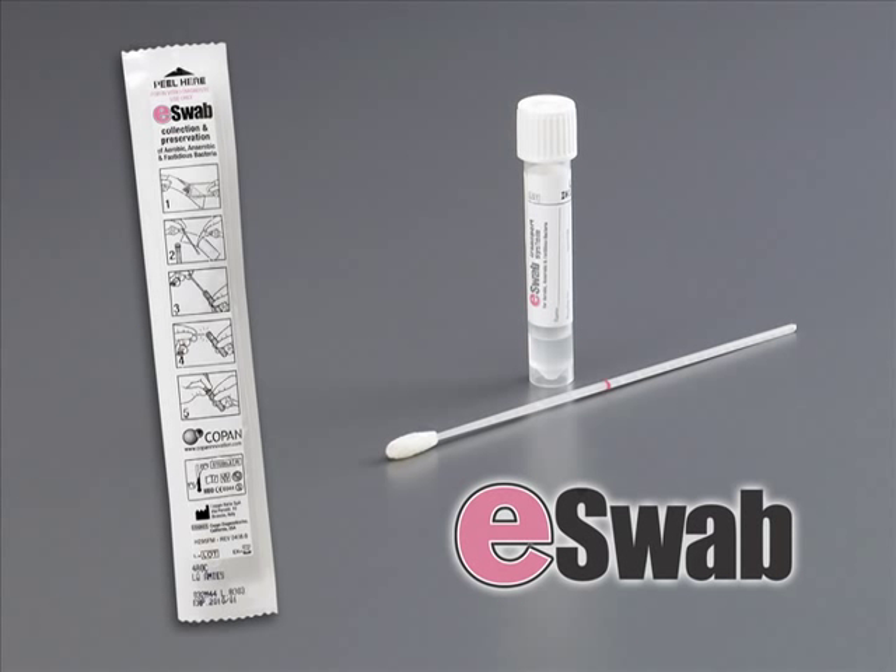Each e-Swab collection system consists of a sterile peel pouch package that contains a nylon flocked swab, which has a molded breakpoint marked with a pink line, and one screw cap tube with 1 ml of modified liquid Amies transport medium. E-Swab is easy to use.